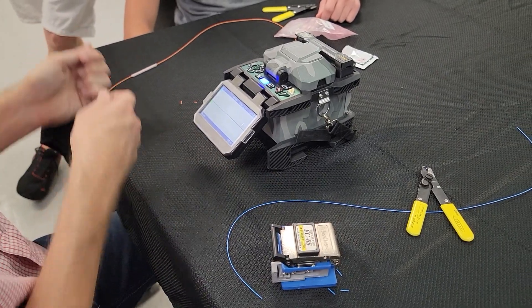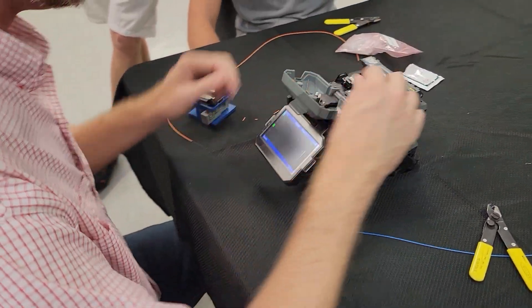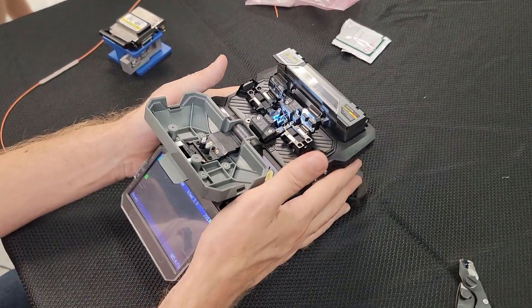I do not stretch the fiber from one side to the other, because that tends to make a mess. I want this one to be set to about 15 — that's our cleave angle.